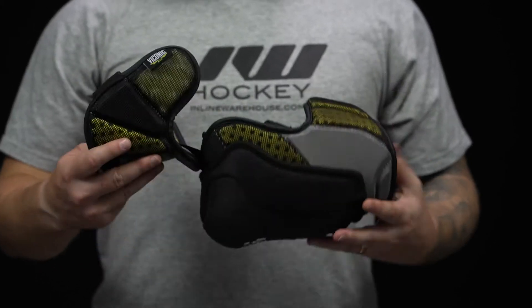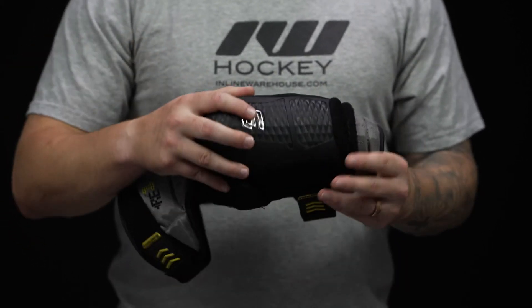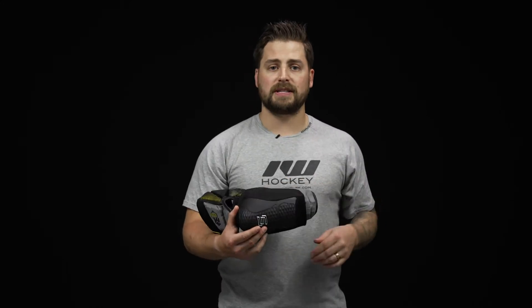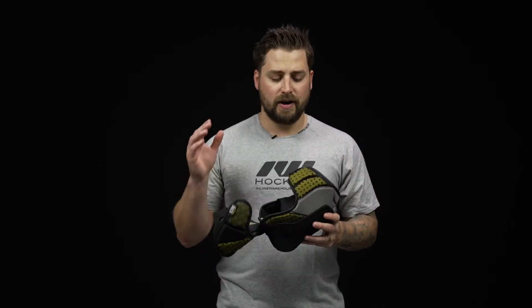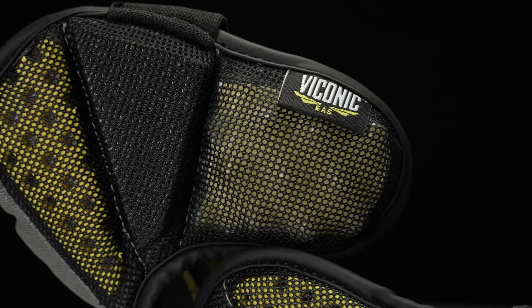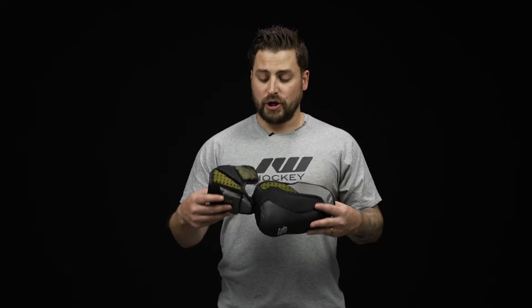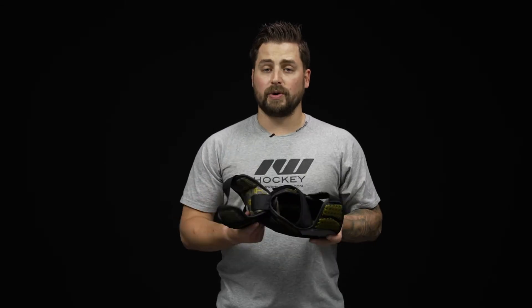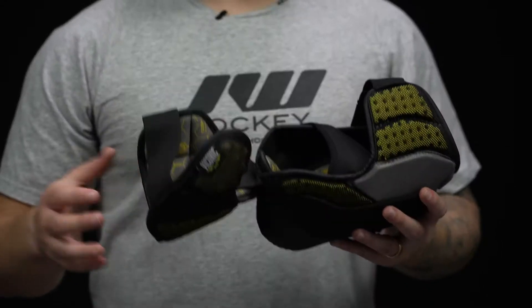As we dive into construction, we've got a polyester exterior, mesh nylon, and some EVA foam on the outside — a really good mix of durability to wear and tear. We got that mesh nylon to ensure breathability, and we've got a two-piece design with a floating bicep that utilizes Sherwood CIP technology — Custom Impact Protection.